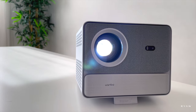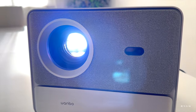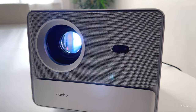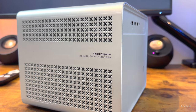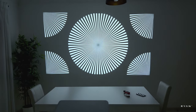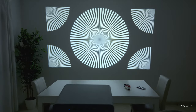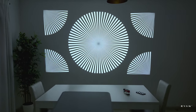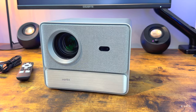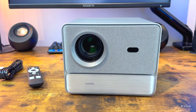Brightness is 600 ANSI lumens according to the manufacturer — they test this rigorously so these should be real ANSI lumens. In terms of focus, you don't need to worry: this one has auto focus, auto keystone adjustment, obstacle avoidance, and auto screen fit. We're going to test all this in the living room in a minute. This unit is also packed with features including Chromecast.